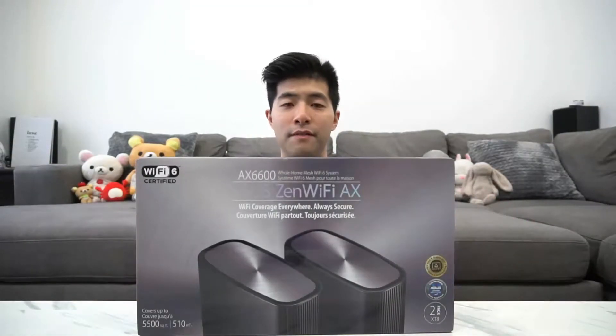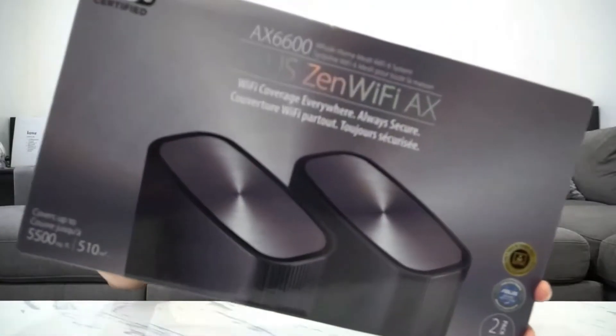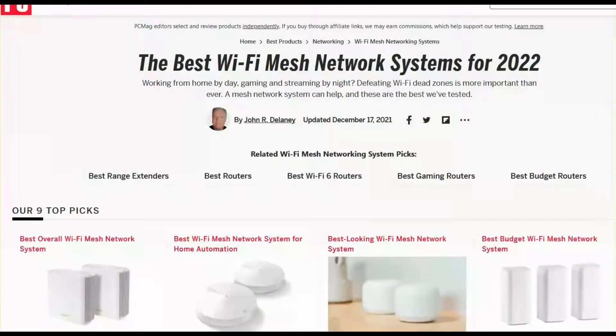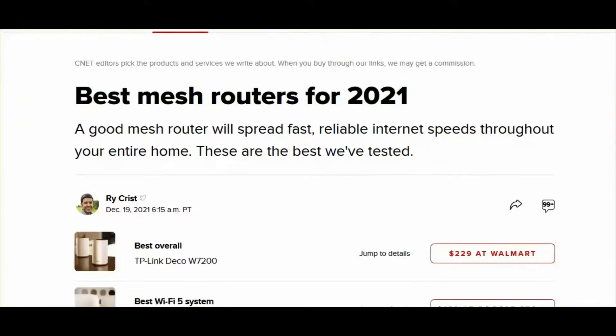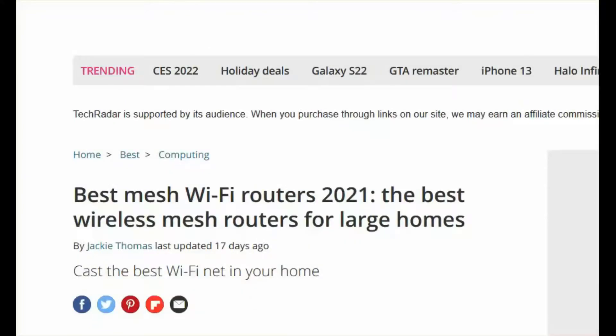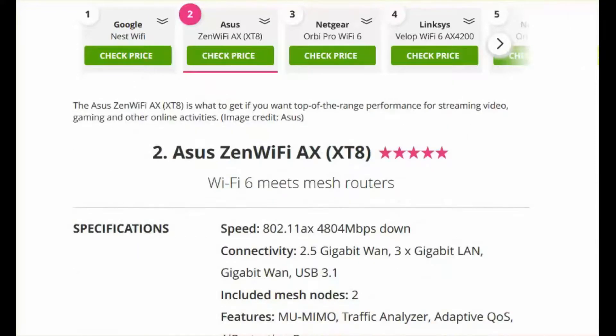In this video, I want to show you this Asus Zen Wi-Fi. This is the top of the line mesh Wi-Fi for this brand. I want to tell you guys why I picked this system. Based on PCMag, this is the best overall Wi-Fi mesh network. On CNET, this is best for a future-proof network. And on TechRadar, this is one of the best for large homes. It has 5 stars out of 5.